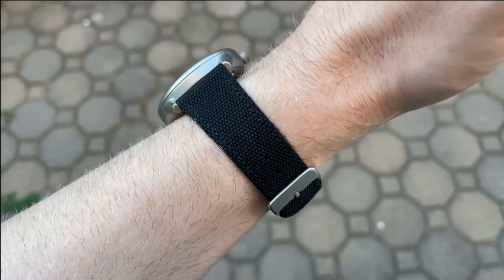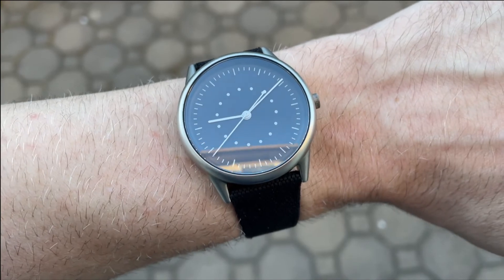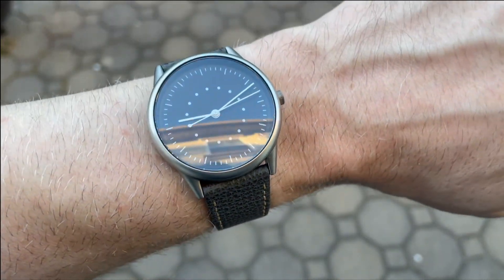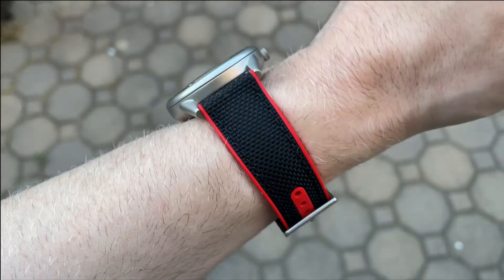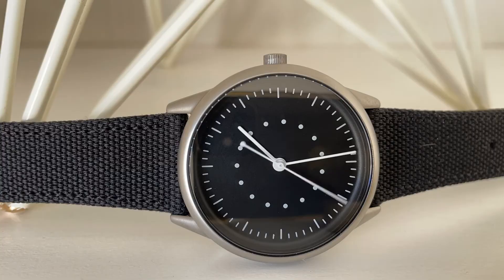Here is the watch on my six and three-quarter inch wrist. 38 millimeters is a great size for me, and I think it'll work for a wide variety of wrist sizes. Just for fun, because this is a versatile watch for straps, here it is on a leather strap to dress it up, and here it is on a red and black nylon strap.